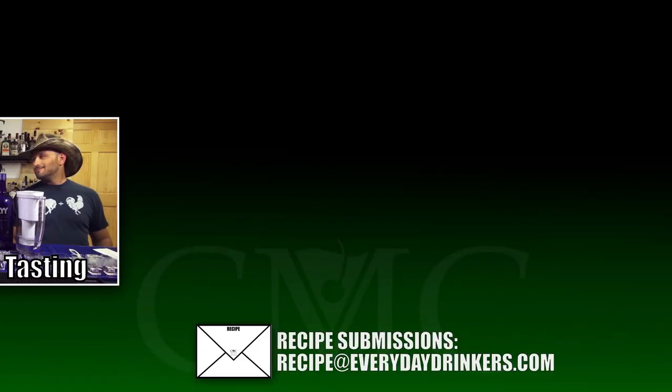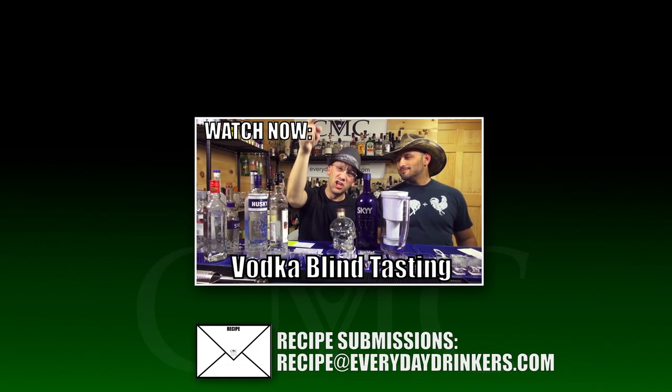That's the site. That's the product. We're teaching you how to drink! Alright, let's go! You want to know what different vodkas taste like? You want a blind vodka tasting? You want to know if you can filter vodka? You got it — we're doing it all, right now! Coming up!